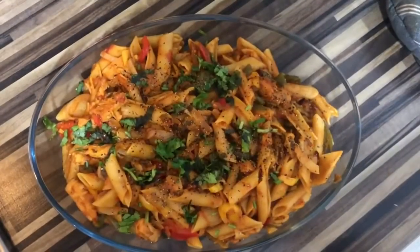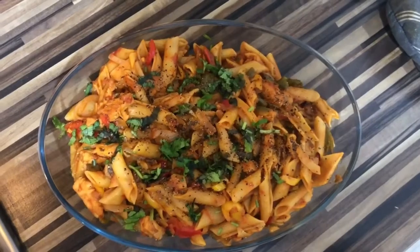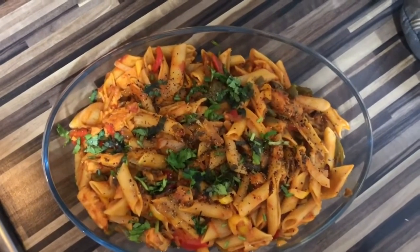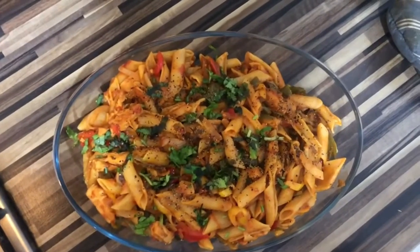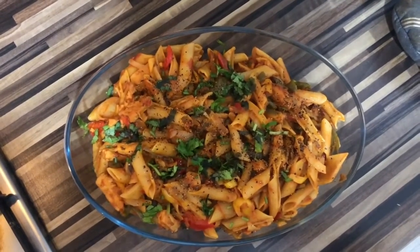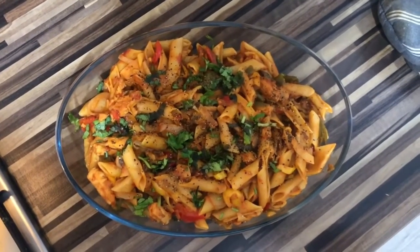Well done! It took less than an hour, I would say, to cook start to finish. I put some coriander on top and some pepper — sprinkle some pepper on top. So yeah, done guys. Thank you for watching and I'll see you next time. Please do subscribe, like and comment. See you later.